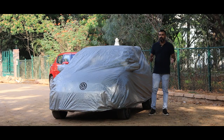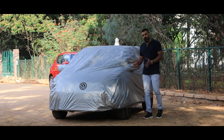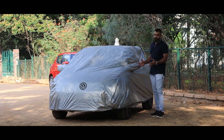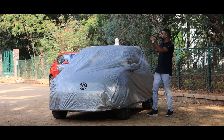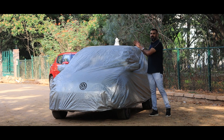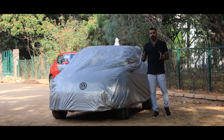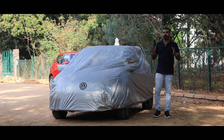Now, obviously, the systematic way of removing the cover is very different. What I'm going to do is approach it from the side, lift the side, put it on top, and do the same thing on the other side. Then gently roll the entire cover. You'll notice that the abrasion caused by moving the cover around is minimized.